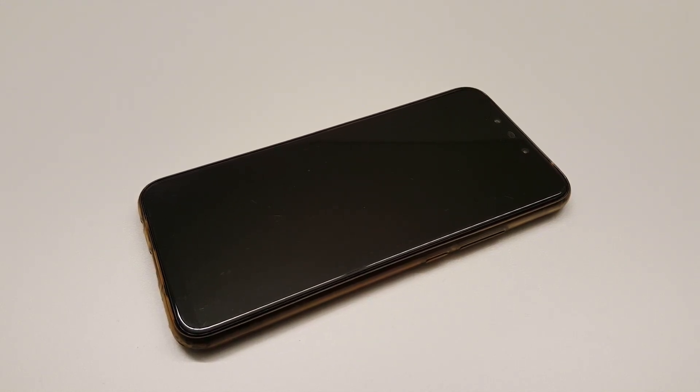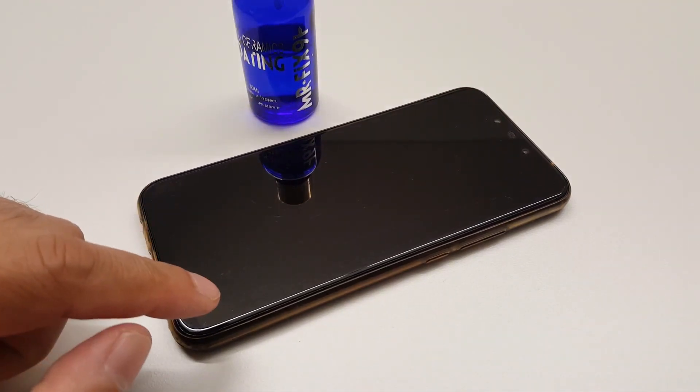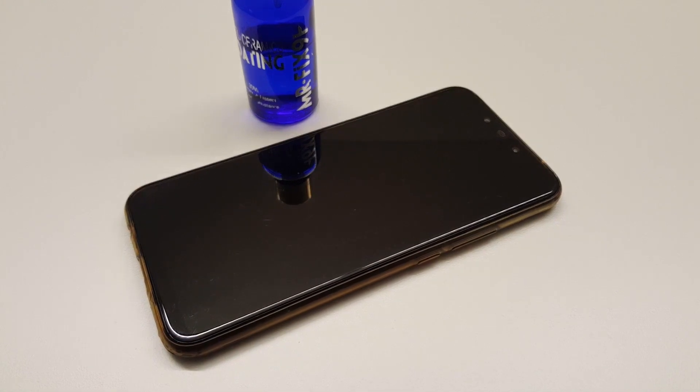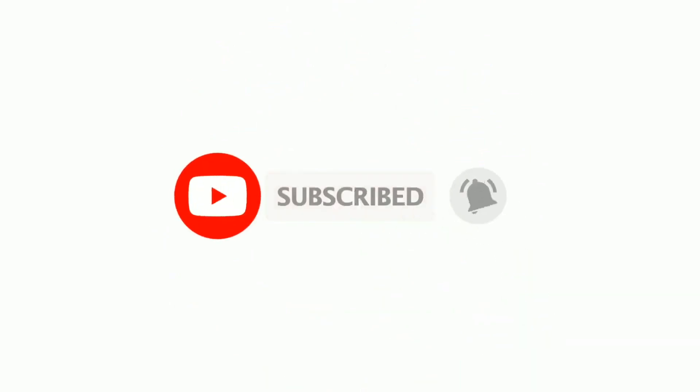Hello fellas, what you see here today is my Huawei P20 Lite — my daily driver — and what we're going to do today is coat both sides, top and bottom, with a hydrophobic or oleophobic coating and let's see how it goes. Before we get started, please subscribe to my channel and hit the bell icon so you can receive notifications of the latest upcoming videos.